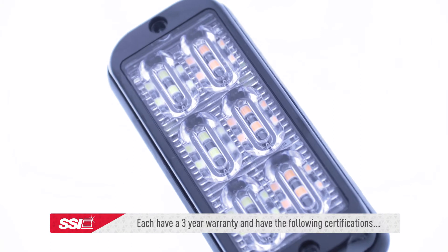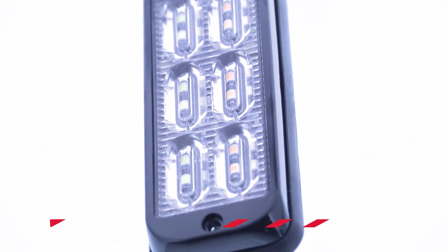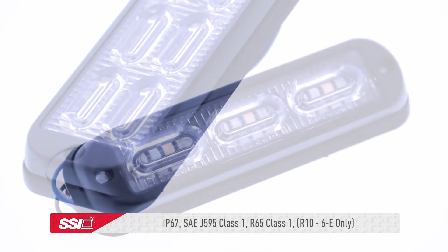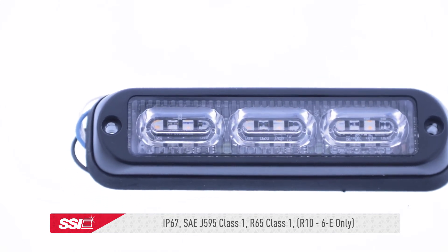Each LED module has a three-year warranty and has the following certifications: IP67, SAE J595 class 1, R65 class 1, and R10 (flat 6E only).